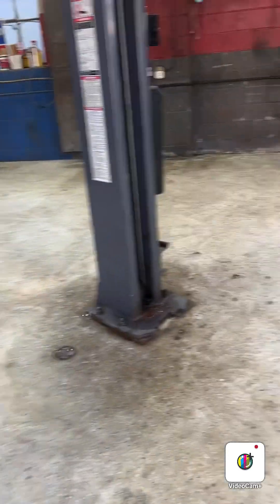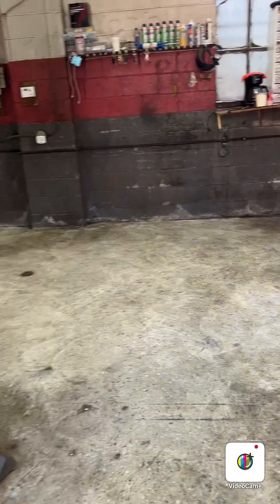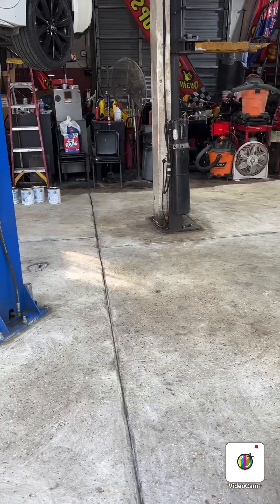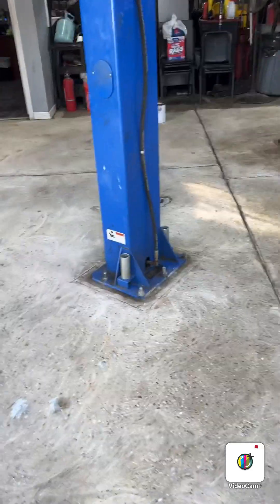I'm gonna show you after the grind how it looks. Let me show you guys how it's supposed to look when you do a garage floor, especially when it's very bad or a shop where cars drive. There it is — look, it's not perfect but I think it's gonna do the job. Now I'm gonna show you a trick.